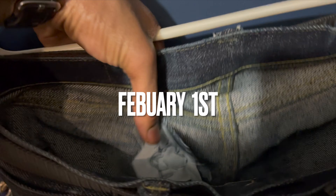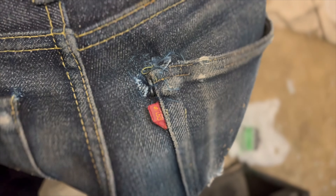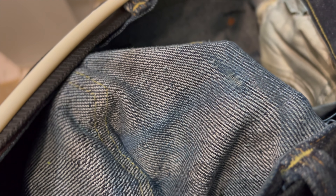February 1st — I didn't do it today but this was my latest repair. I'm also showing where it's fraying right there on the right side next to the crotch — I might have to repair that too. That's it for this one. February 1st, see you next time.